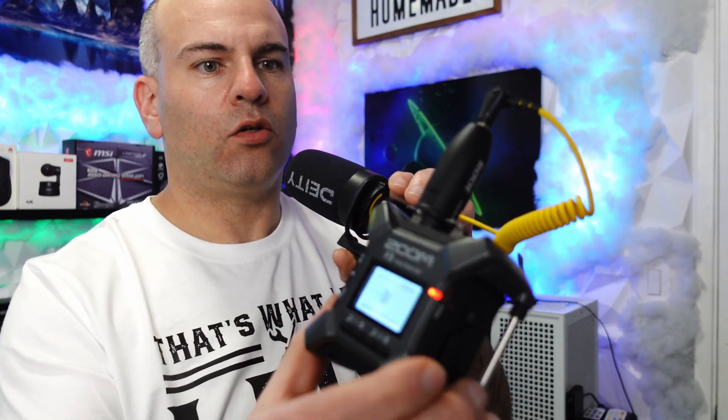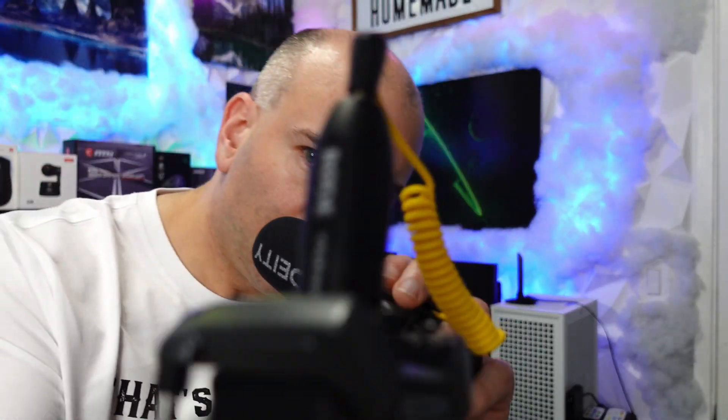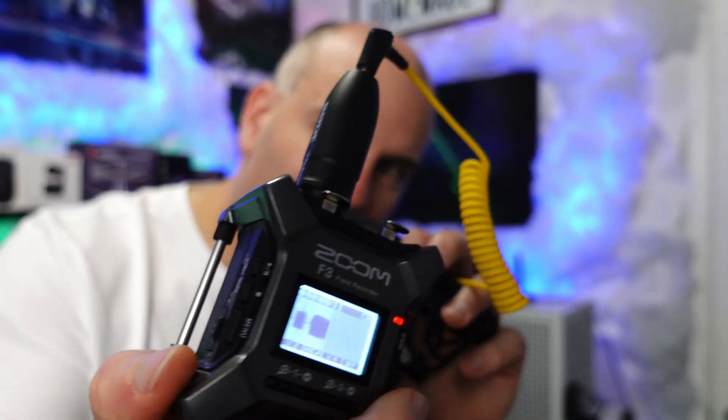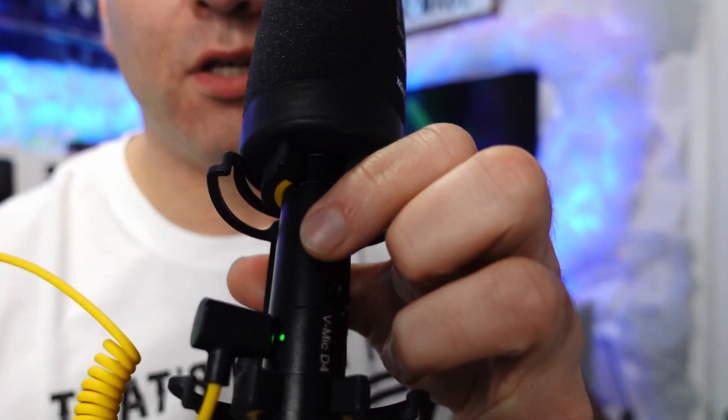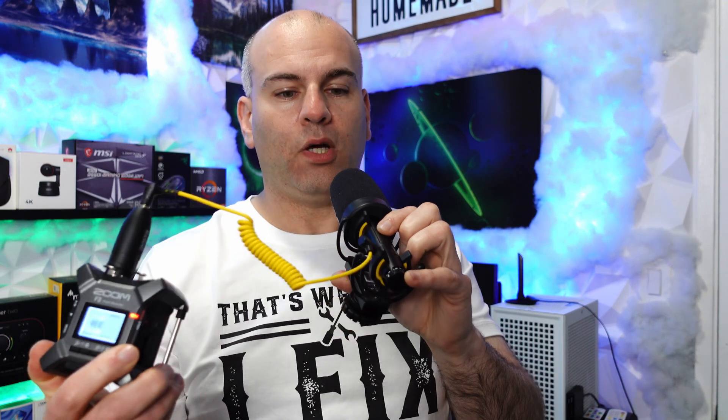So right now, we are using our Rode VXLR Pro. As we can see right here, when I hide behind my Zoom F3, I'm recording internally. That's all you should be hearing right now, because that's what I'm going to put through. So we can see it's all powered on, and that's what the Rode VXLR Pro allows me to do — I can record 32-bit internally. Just line up the audio from the camera, because I have a microphone right there with this here, and I'm good to go.